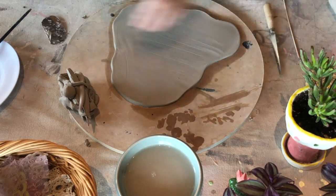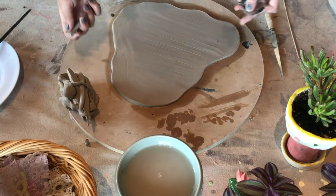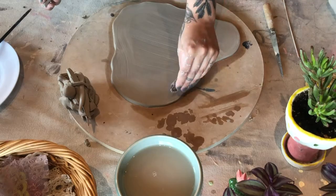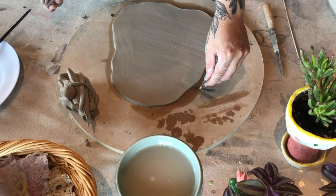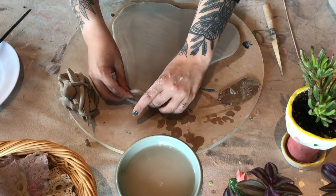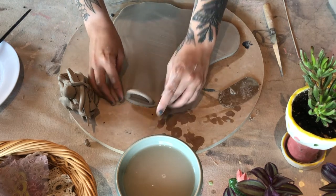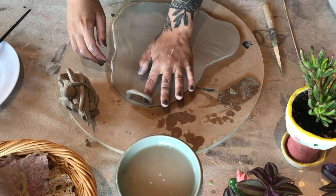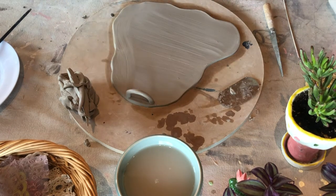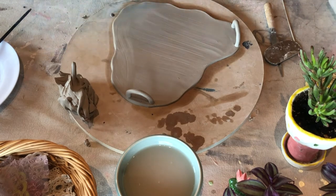After we've rolled the coil out, you're going to want to scratch both ends and then figure out where you want to put it on your piece. Here I am figuring out where I want it, second guessing myself, and then attaching it. I'm going to add two more handles to it — I'm making kind of a funky little plate here, so we're going to have three handles on this piece. You can see I'm attaching one there and one over here too.